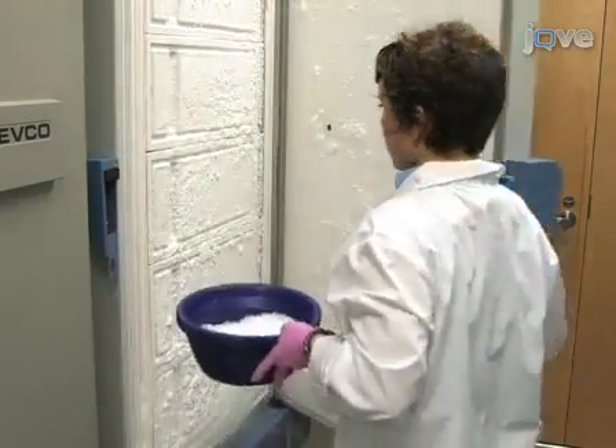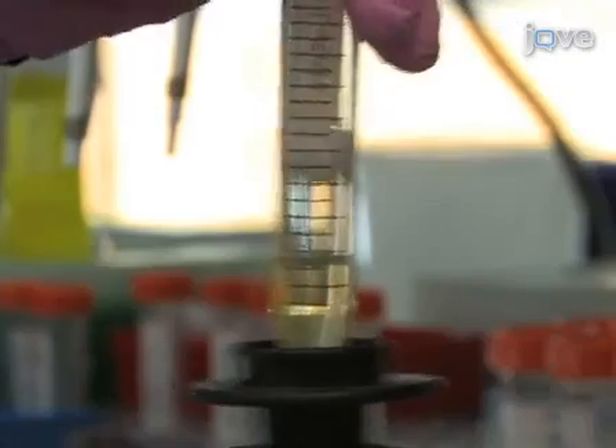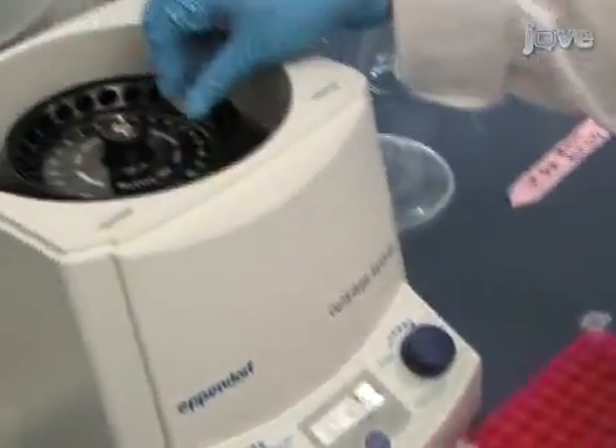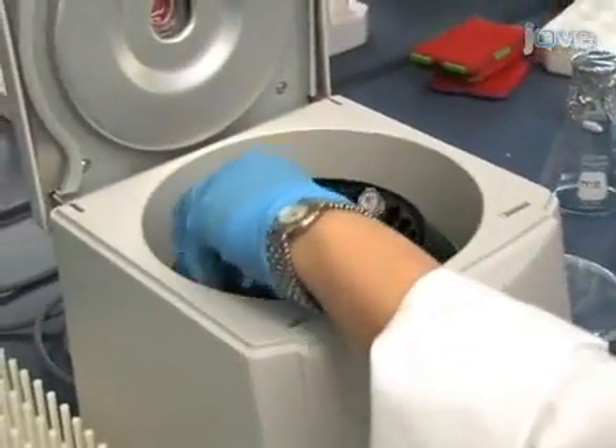Hi, I'm Jody from the laboratory of Stephen Hallam in the Department of Microbiology and Immunology at the University of British Columbia. Today we'll show you a procedure for extracting genomic DNA concentrated from seawater samples onto 0.22 micron Sterivex filters and a purification of this DNA by cesium chloride density gradient centrifugation. We use this procedure in our laboratory to obtain environmental DNA so that we can study microbial community structure, diversity, and metabolism in marine environments.